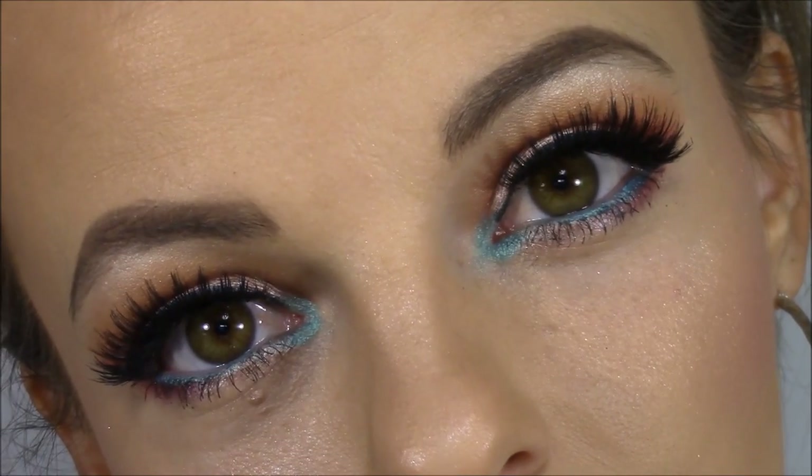And that is the finished look! If you try this at home, make sure to tag me in your pictures on Twitter, Facebook, or Instagram — I'm BrittanyMakeup1 on all three. I hope to see you guys in my next video. Bye!